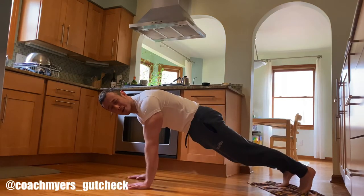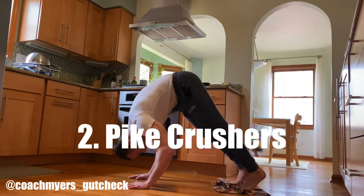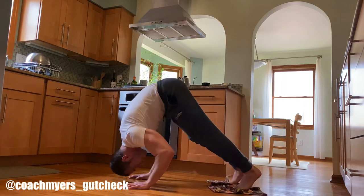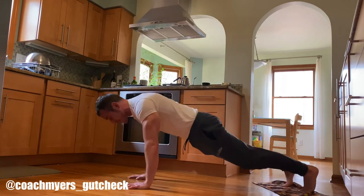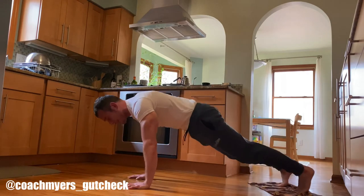This next one is called a pike crusher. Same position as the pike, but when you come up into the pike, we're going to do a skull crusher — kind of a press position at the top. Really feel those triceps and keep those abs flexed the entire time. Sets of five to ten here.